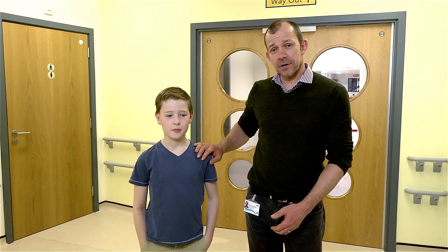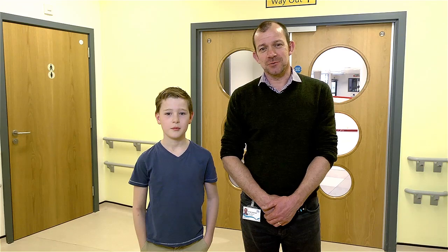Hi, I'm Ian Horrocks. I'm a Consultant Pediatric Neurologist. Robert and I are going to show you how nerve conduction studies work.